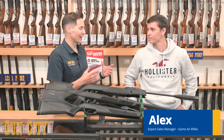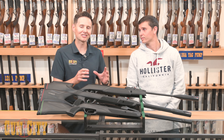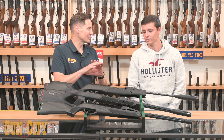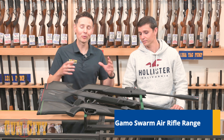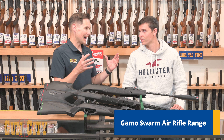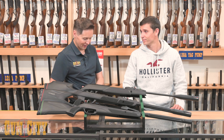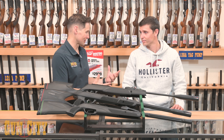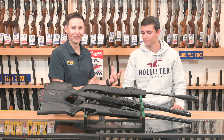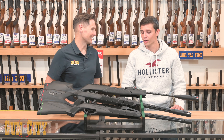Welcome back to Gun City. I'm Ferg and all the way from Gamo in Spain I've got Alex who's come over to tell us all about the air rifles. This is one of our favourite ranges — the Swarm range, which has taken the world by storm. Gamo have supplied us with 10-round magazines which Kiwis love, so here's the range — give us the rundown.